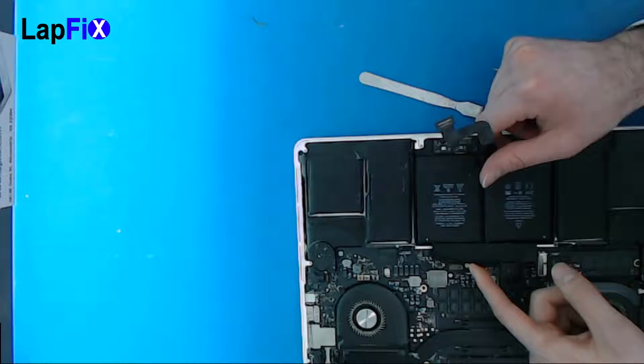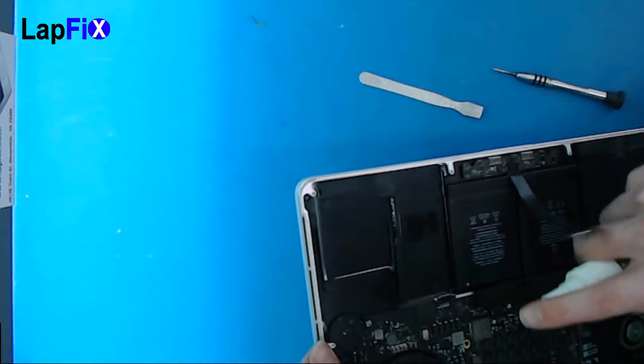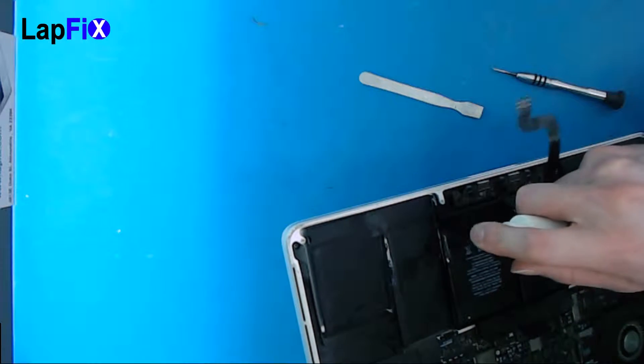You can actually bend this a little bit more, which is good. So now all we need to do is remove the last two. Of course, be very careful — there is a plate underneath, so you're a little bit protected, but still just be very careful.